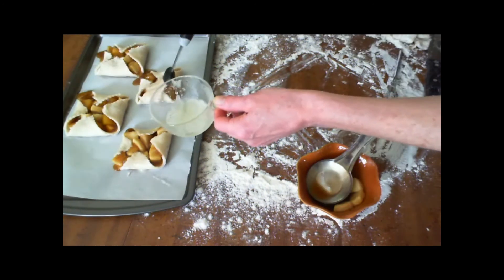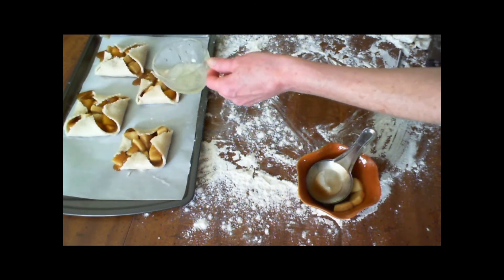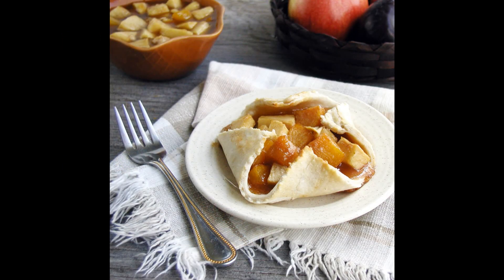Brush the egg white over the pastry tops and bake at 375 degrees for 40 minutes, or until the edges are a nice golden brown. Allow it to cool for 15 minutes before serving.